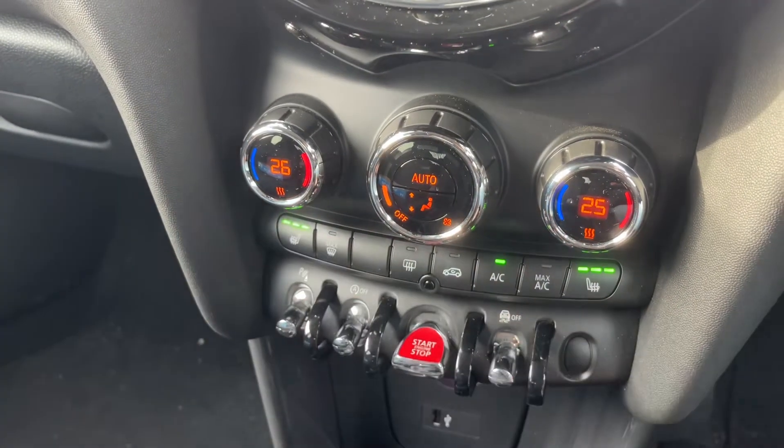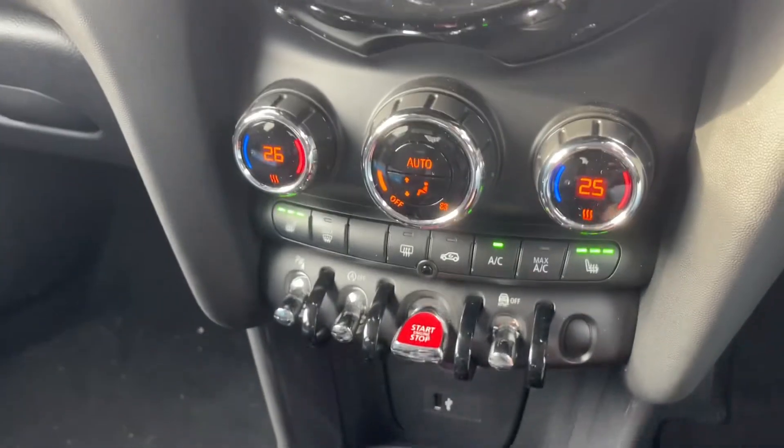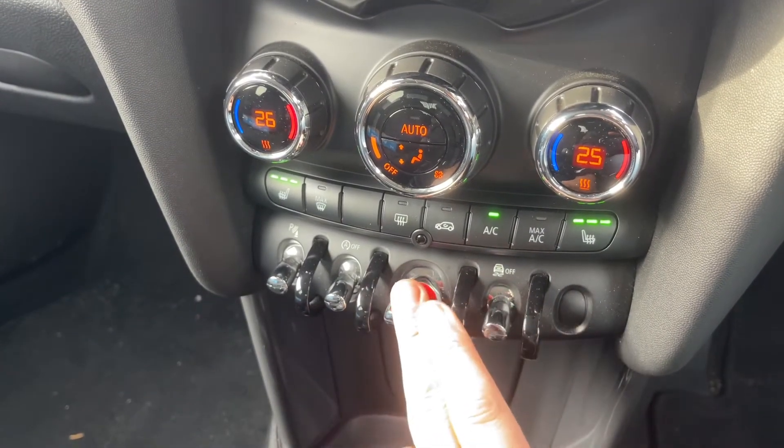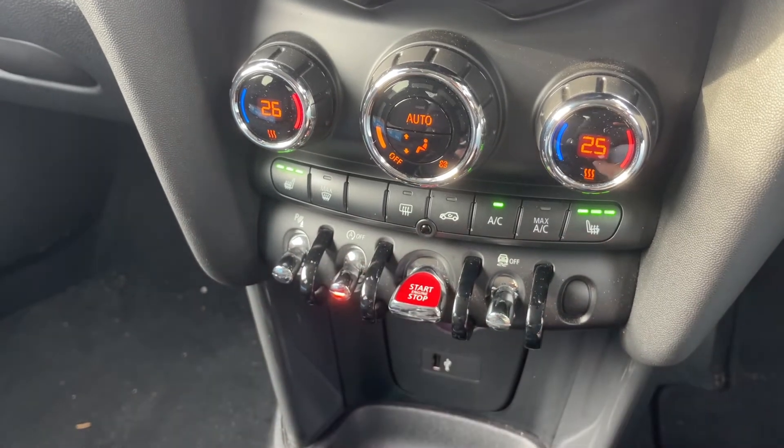We have a heated rear screen, a heated driver seat with three different heat settings, and the same for the passenger. Beneath that we can turn off the traction control, and we can start and stop the engine.